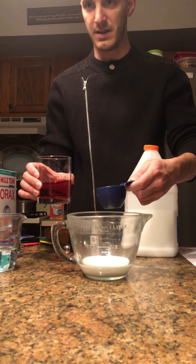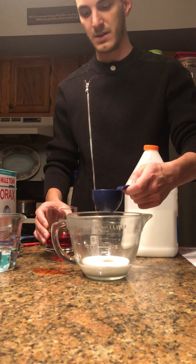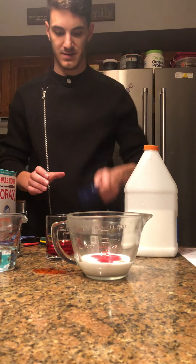I'm going to take three-eighths of a cup of this and now mix it together, combining those two things.